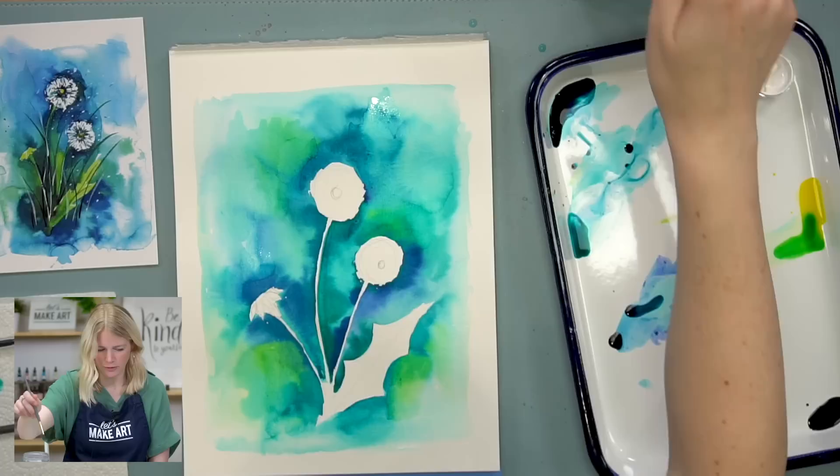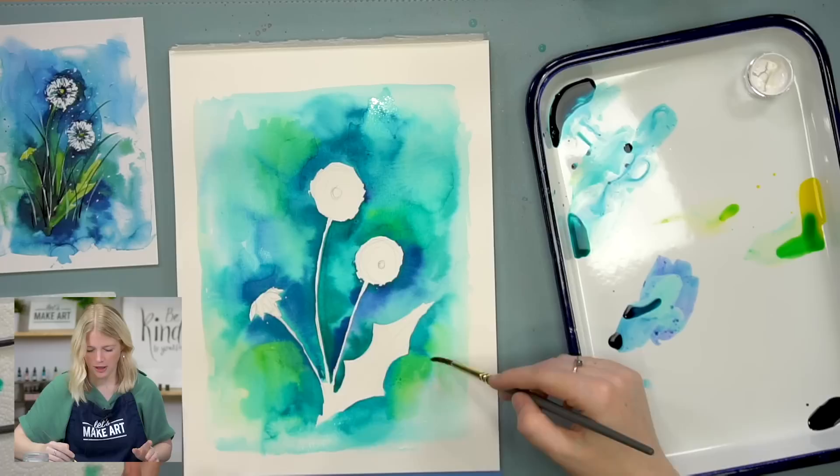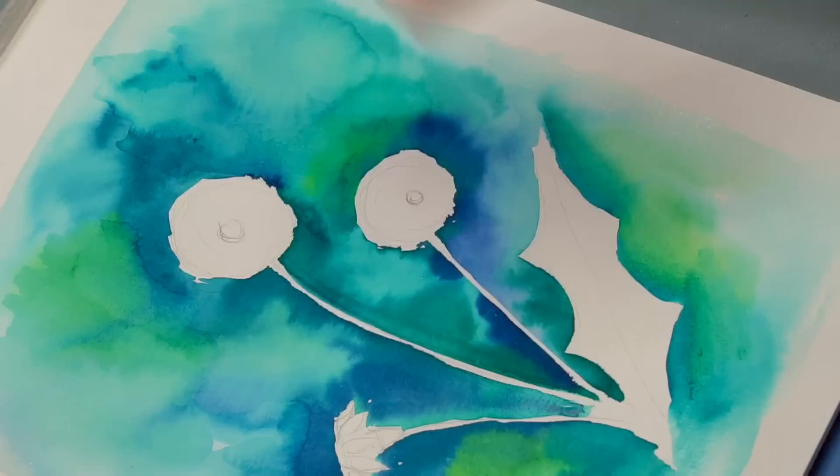I guess what I'm trying to do is I don't necessarily want my drops of color to feel like polka dots. I don't want it to be like round here, round here, round here — unless I was trying to do that on purpose. So I'm kind of just blending some of these colors out so it feels more like smooth transitions.